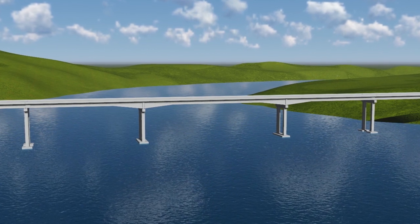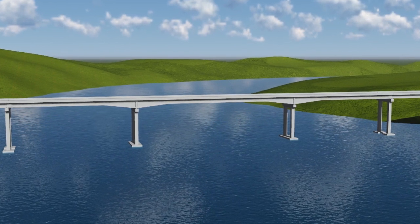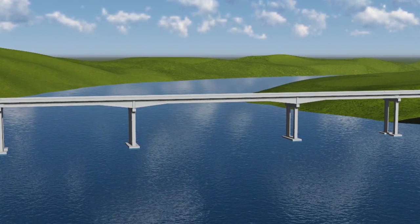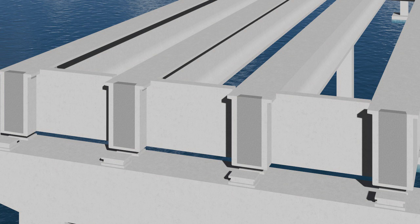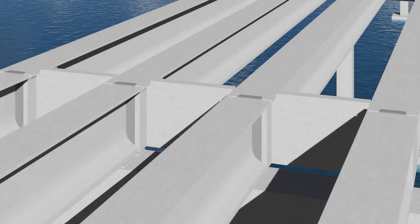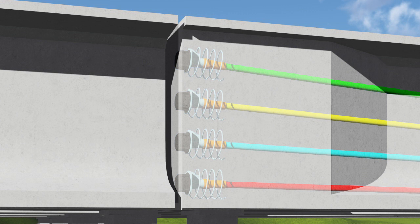Difficulty accessing the anchorages of the post-tensioning tendons arises from the close proximity of the approach span girders to the ends of the three-span continuous girders. The tendons of the navigational unit have been stressed, permanent grout caps installed, and tendon grouting completed. A concrete pourback is cast over the anchorages to provide another layer of corrosion protection. The girders of the approach spans are then erected. A small gap, sufficient to accommodate expansion of the superstructure, is typically provided between girder ends. This small gap limits access to the ends of the post-tensioning tendons for inspection and evaluation.